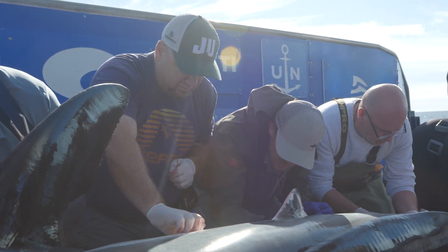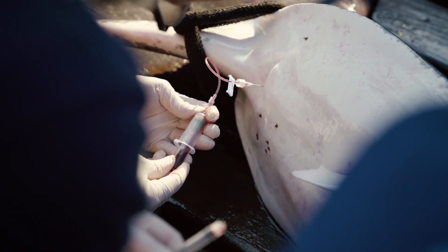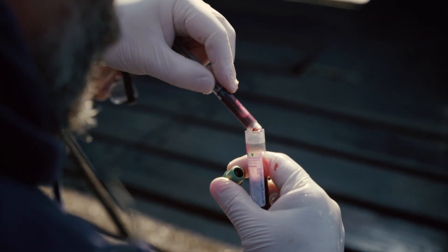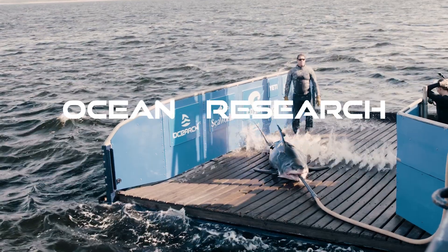The blood samples that we collect are going to be utilized for looking at the general health of the shark — we're looking at complete blood counts and their chemistry, similar to what a veterinarian would use to look at your dog or cat, or what your own physician would use to determine if you're healthy.